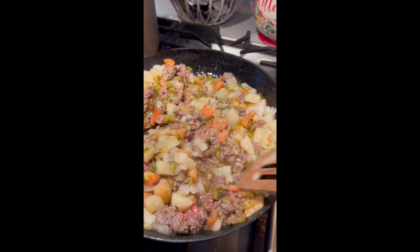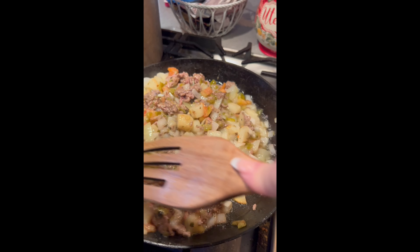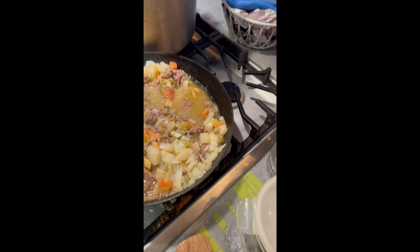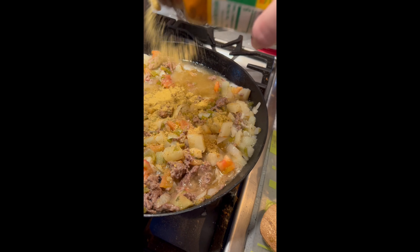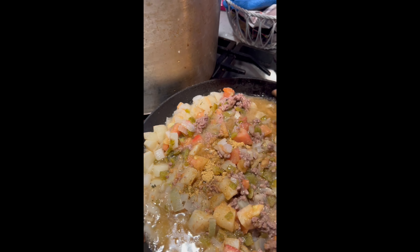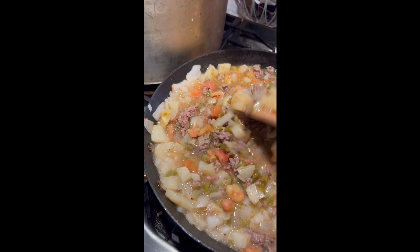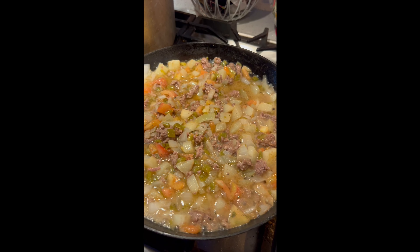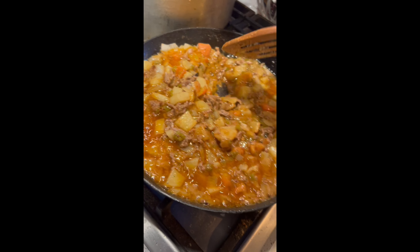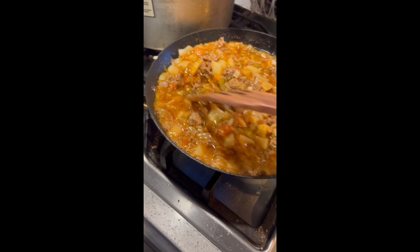I'd put onion powder in here too if I had it — we just came from the store and totally forgot it. I'm going to put about three quarters of a cup of water in there, and then I'm adding chicken bouillon — about a teaspoon and a half. I like the flavor of chicken bouillon the best; we always mix it with beef flavors. You can turn this down, cover it, and let it simmer. After about 10 minutes, take your lid off and let the liquid start to evaporate a little bit, and cook it for a few more minutes until it starts to dry up.